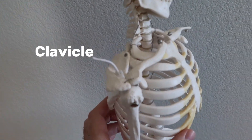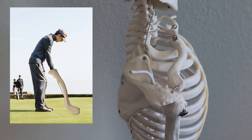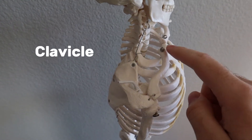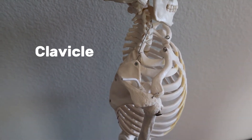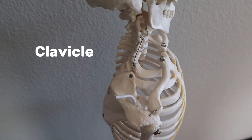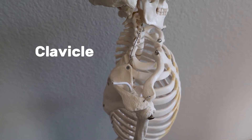For identification purposes, the clavicle has always kind of looked like a golf club to me, and that's how I remember it — club and clavicle. Another thing to point out is that the clavicle is very smooth on its superior part and very rough on the inferior section. So if you end up with a bone that looks like a golf club and it's smooth on top and very rough and rigid on the bottom, you probably have a clavicle.